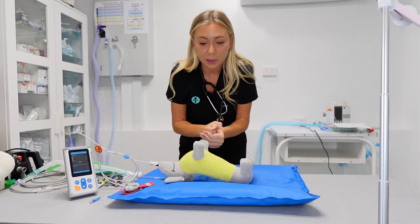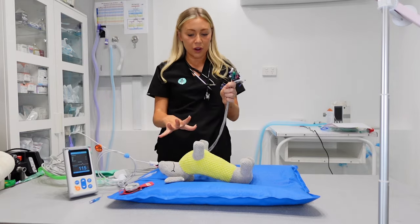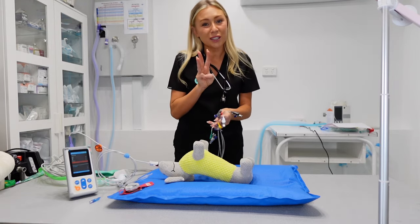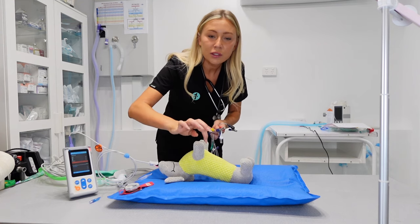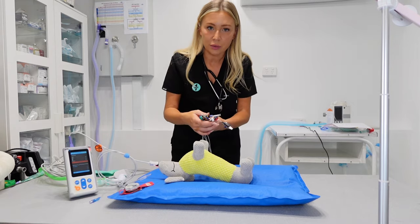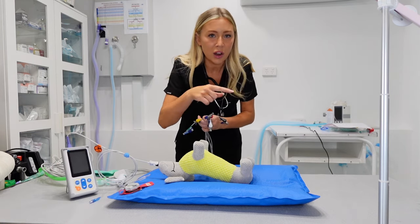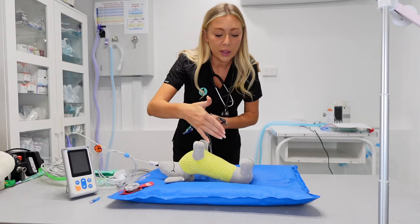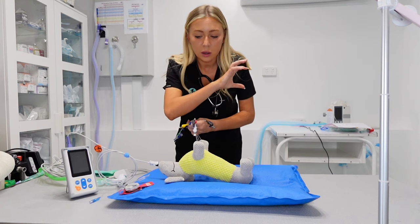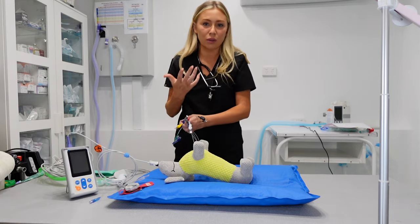Next thing I'm going to place is my ECG cords. ECG cords can definitely get very confusing — there are so many of them and it can be hard to know where to put them. Depending on the machine you're using, sometimes you only have to attach three: the front left and right foreleg, and then the left hind leg. Make sure the setting is chosen on your machine to use only three. Best practice is always to have the five cords on, but if it's interfering with your vet's cervical access, you can opt for three.